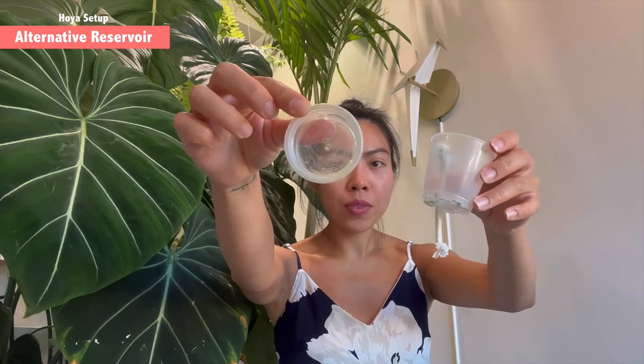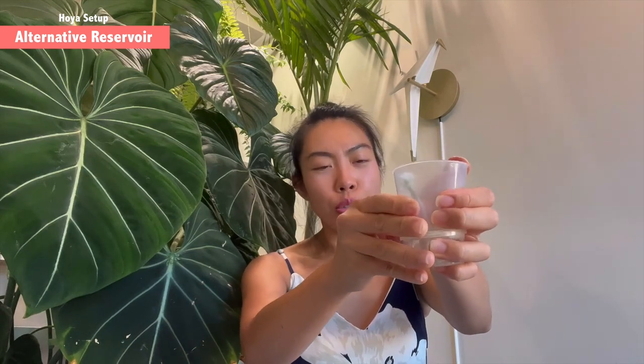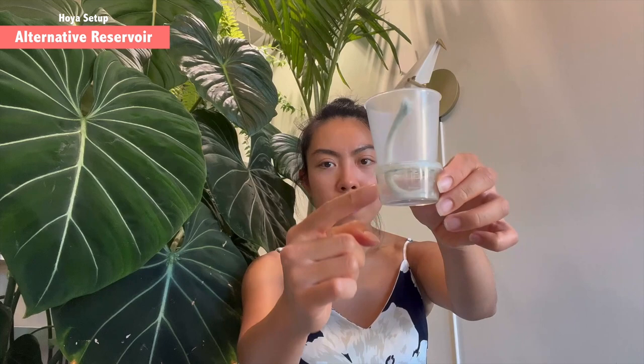Cut a hole in the middle and when you set it in, press a little so it's not too loose — perfect, like this. You'll have a stable reservoir that isn't easy to move around. Make sure everything is fixed, because if you're using a Milsbo cabinet with a lot of hoyas it's easy to make a mess. If one isn't set in perfectly you could end up with a pool of water, and especially if there's a root mealybug situation you don't want water touching the reservoir of other hoyas.